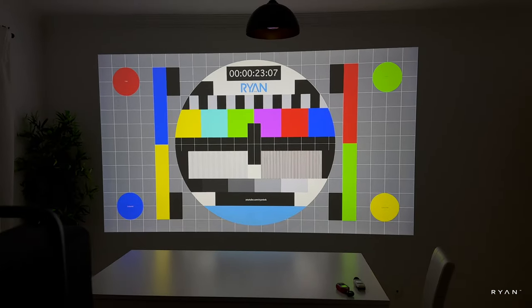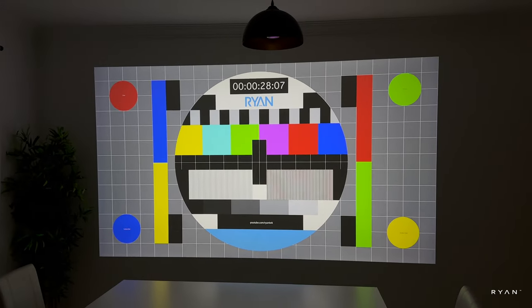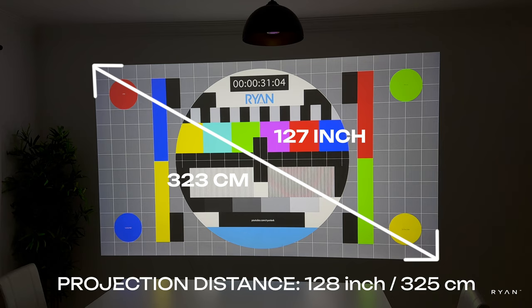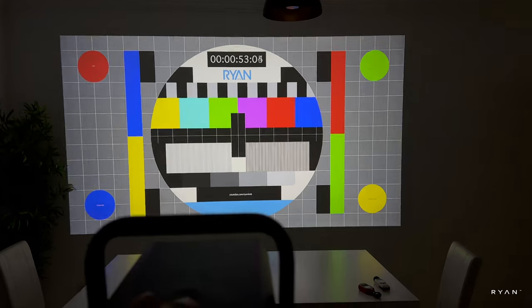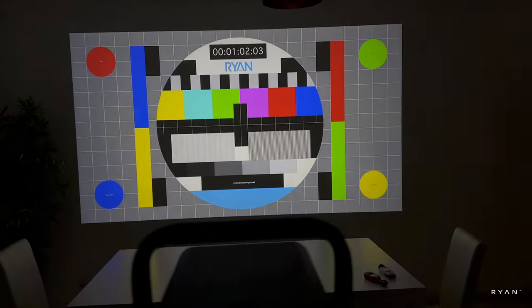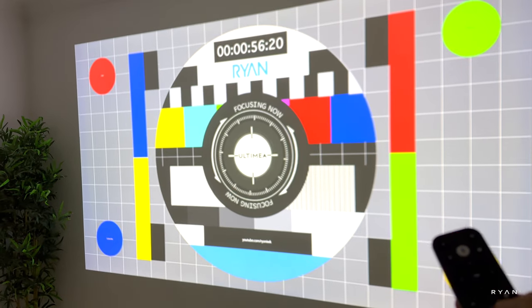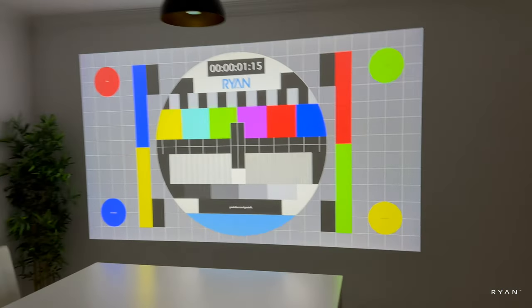The projector is now on and as you can see, it projects quite a big screen size. If you move the projector for some reason, it will auto-focus and keystone-adjust on its own, so you don't need to do anything at all — as you can see, it corrects perfectly. You can also use the remote to focus manually if you wish to.